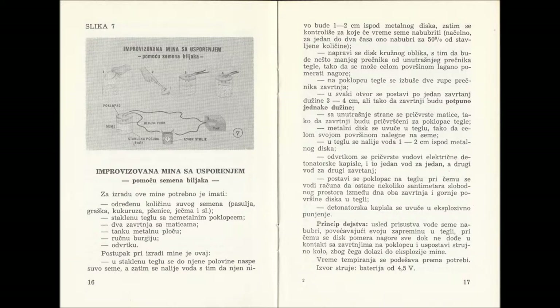The process of making the explosive device is as follows. Into the glass jar we put the plant seeds. We fill the glass to the halfway point and then fill it with water, keeping in mind that the water line should be one to two centimeters underneath the metal disc. With this we control how long the seeds will take to swell up — usually one to two hours to swell up to 50% of the original volume.